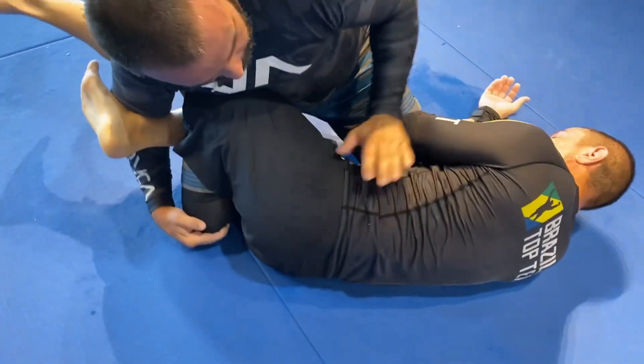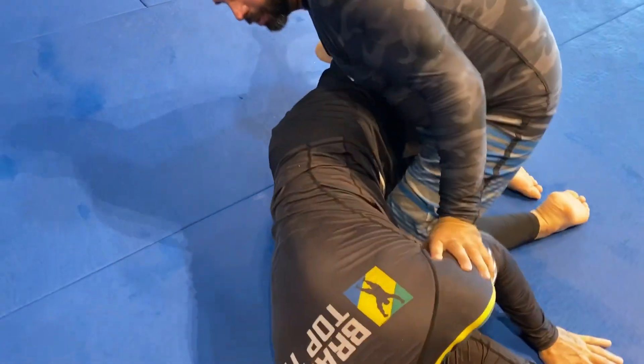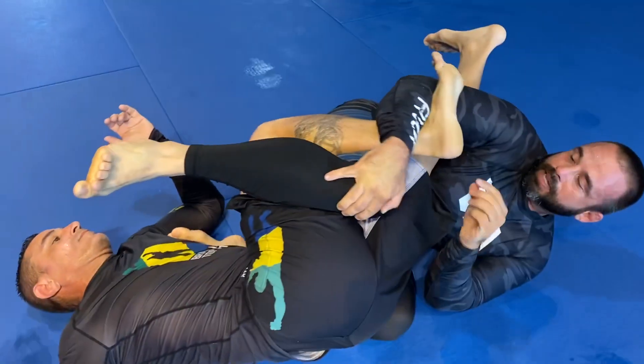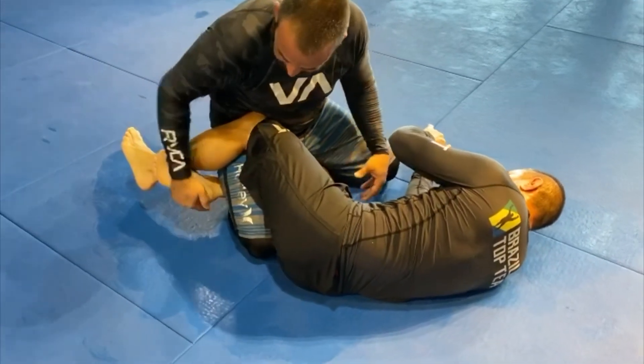This hand you can use up here to defend any way you need to. If they're trying to push this down, whatever, you can use this to push down. Bring this knee up, you're going to slide over this shoulder, come to the back, and you're locked up into the knee bar.